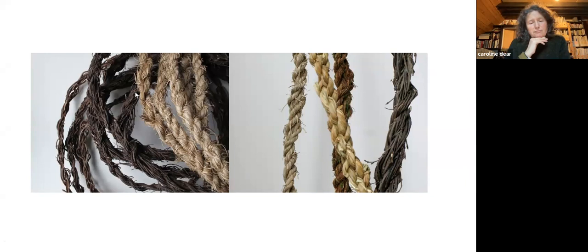I learned to make rope, which is one traditional skill, about 30 years ago. I learned to make heather rope first of all, and was using the normal materials that people used to work with.